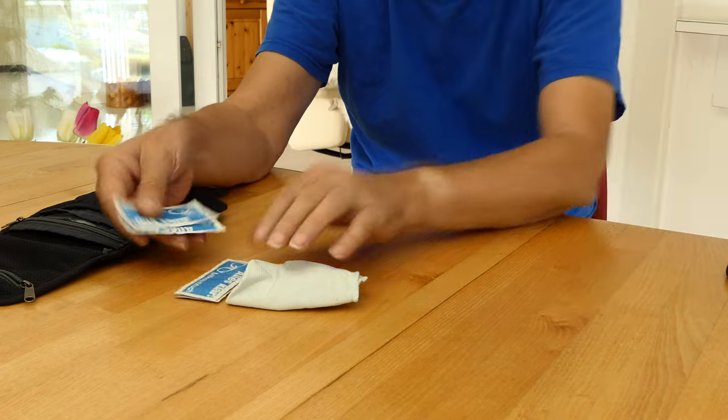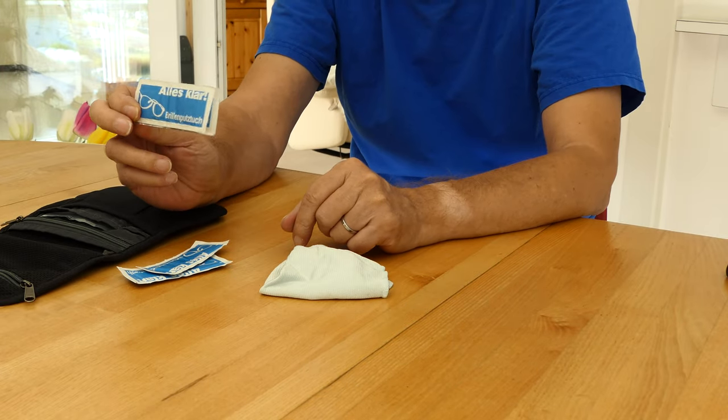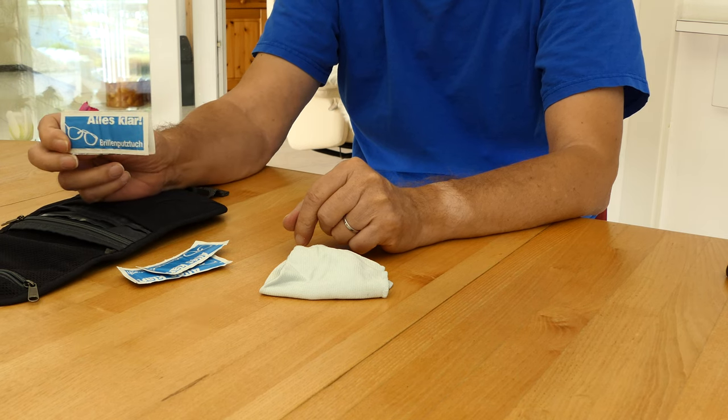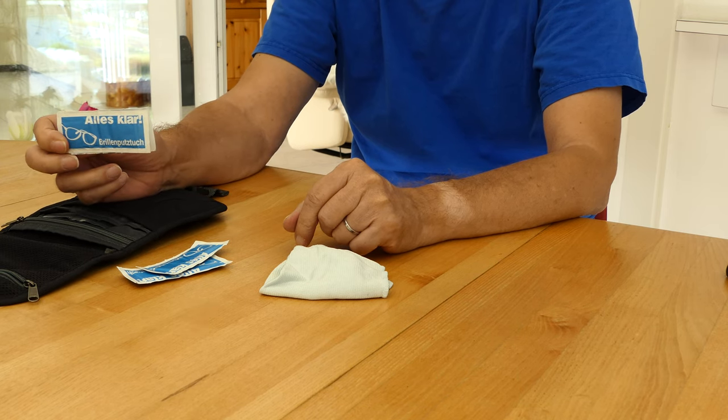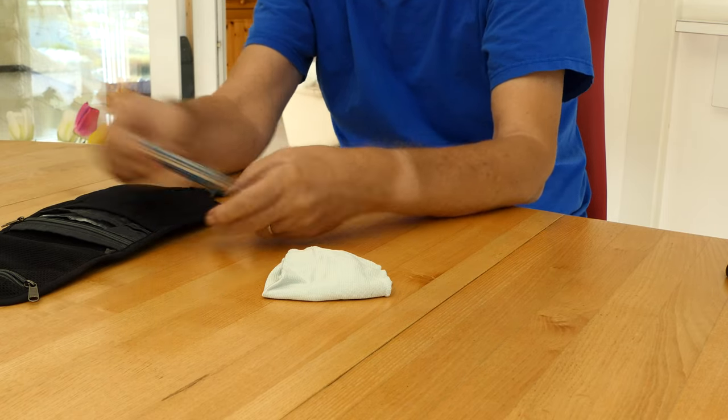Cleaning cloths are not only useful for the lenses, but are also important for the frequently used touchscreen. Fingerprints remain on the small monitor and the light reflection makes it impossible to see anything after a short time.